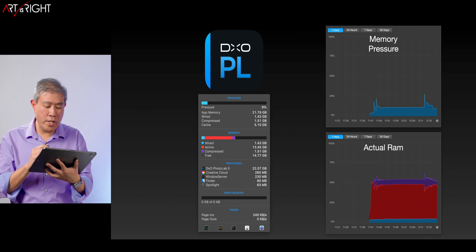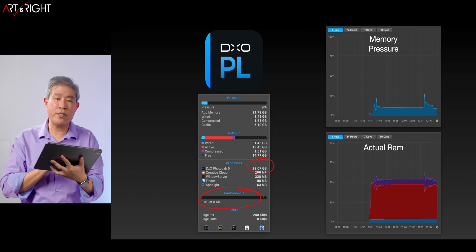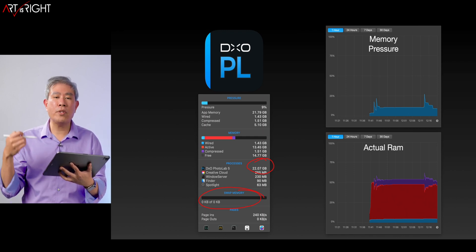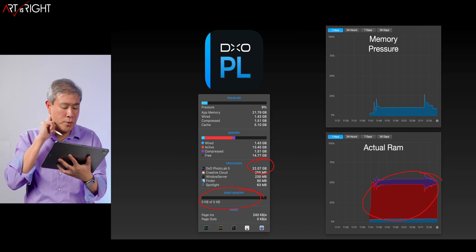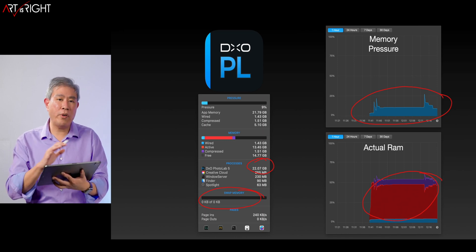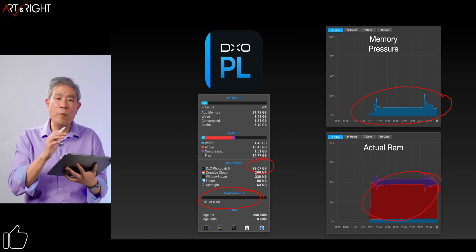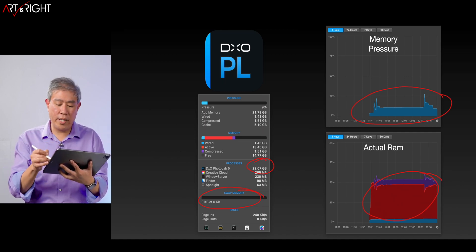The program uses quite a bit of memory, but at no point on this 32-gigabyte model does it swap. I've been finding similar behavior on the 16-gigabyte model too — it doesn't really go in and do much swapping, meaning it caps actual RAM usage at around 50% of the total. The memory pressure throughout the entire process doesn't peak beyond 25%. So if you're running this program and want a 16-gigabyte memory version of these laptops, you can probably do it. But if you run multiple apps including this one, you may want to get 32 just so your system has a little more headroom.